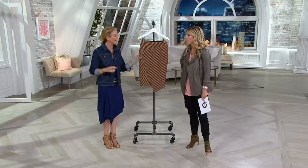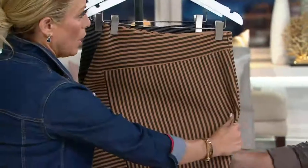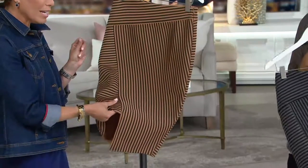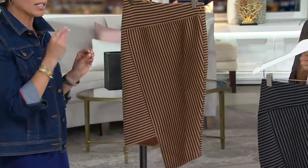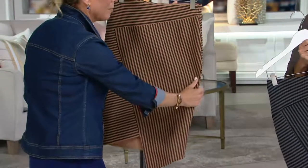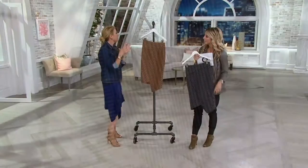This is a scuba material — let's talk about scuba for anyone who's never really felt or worn it. Scuba is a blend; there's a little bit of spandex in it and a little bit of poly, but what it does — I call it 'insta diet' — it actually makes you feel like it slims you down.